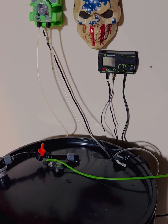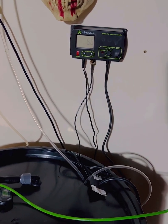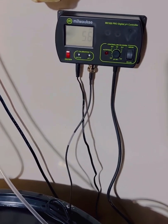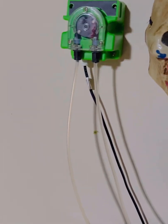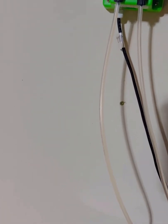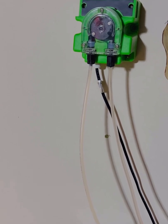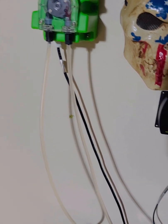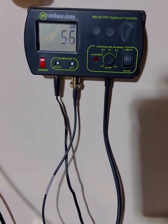For setup, this thing is really easy — you just plug the monitor in and it has two plugs. One goes to a relay and one goes to the monitor itself. The relay is what tells the dosing pump to turn on and off. The pump also has a plug that goes into the relay, so if you plugged it straight to the wall it would run 24/7. You need the relay to control it.